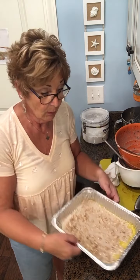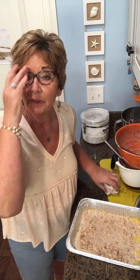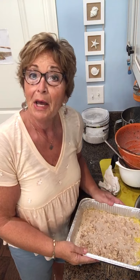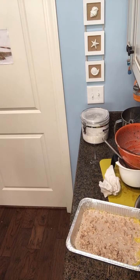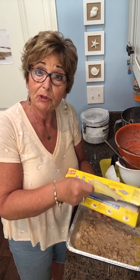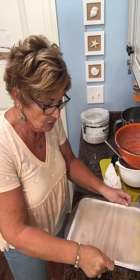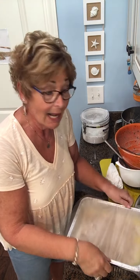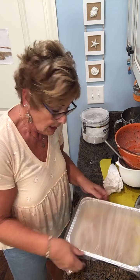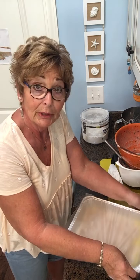Now I'm going to cover it with Press'n Seal — that's my wrap of choice — and I have two of them. I'll put them in the refrigerator and take them tomorrow morning to bake off at church — they will be delicious. They bake at 350°F for 18 to 25 minutes. Obviously I can't show you that since I'm doing it in the morning.